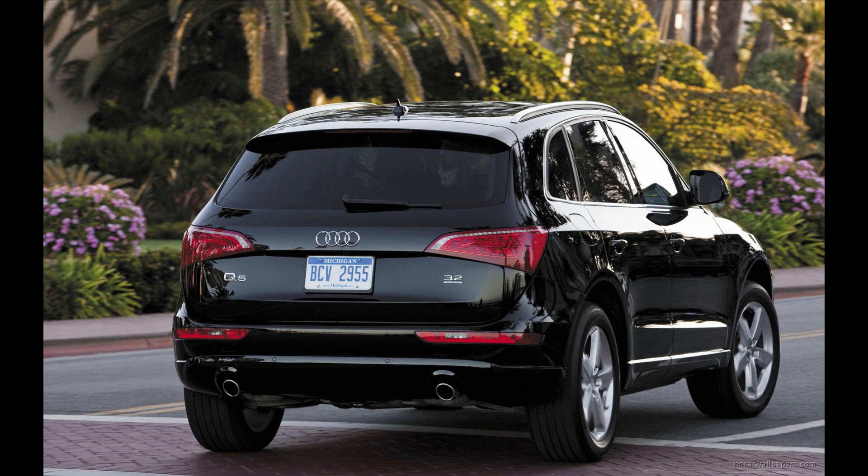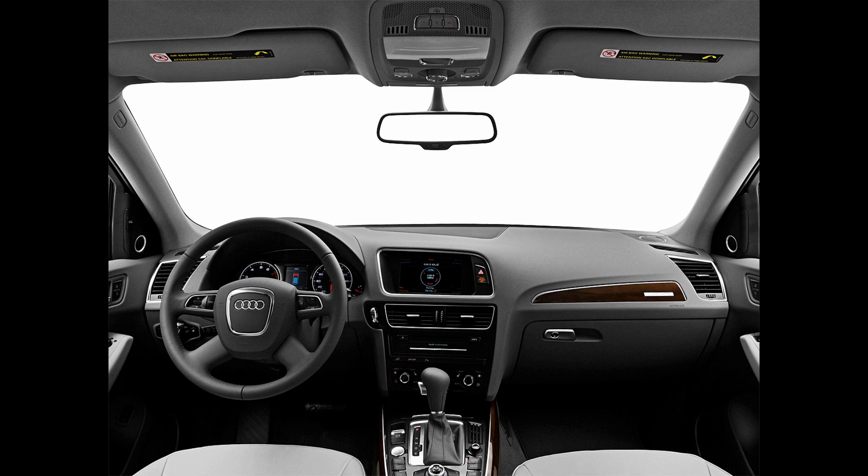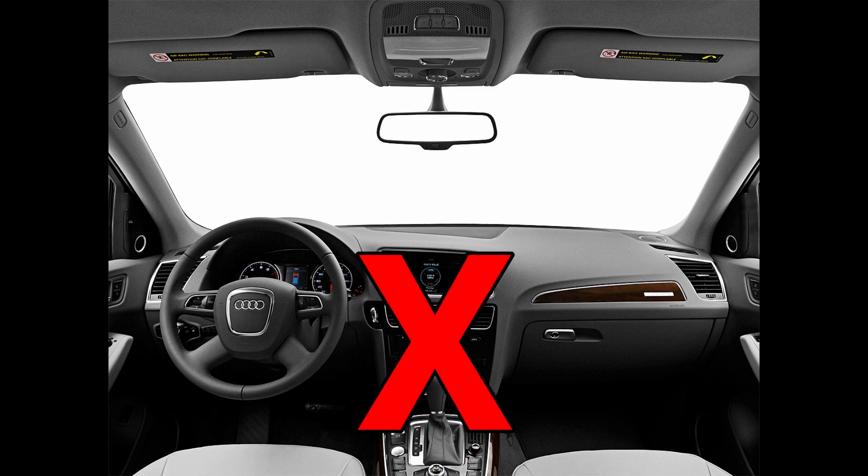This video will also be used as a reference video for some other models, as the wiring harness installation is exactly the same and the BCM is in identical locations in other models as well. We will not be working in the front of the vehicle at all during this installation.